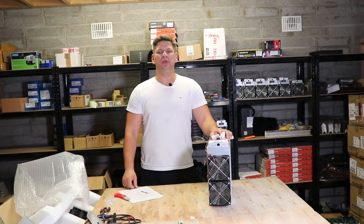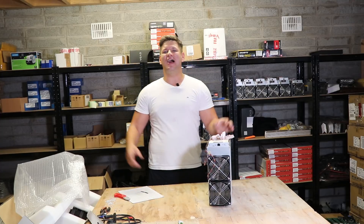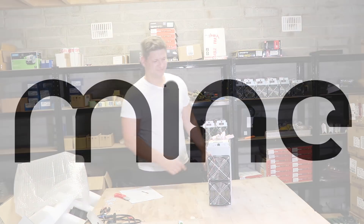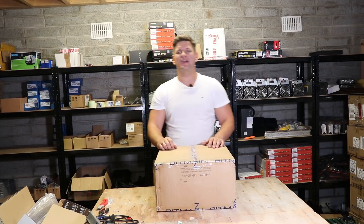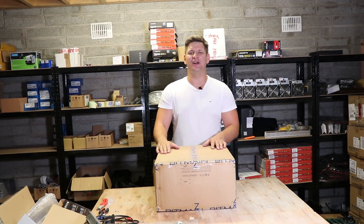Today we are reviewing this piece of metal which is called the Antminer E3, so stay tuned. Hey guys, welcome back to your mining hardware channel and thanks for tuning in for this video.